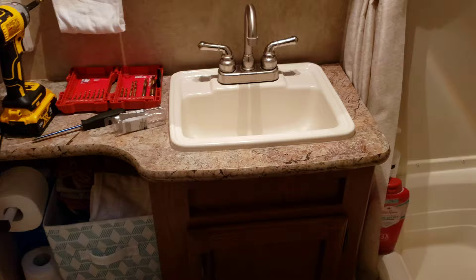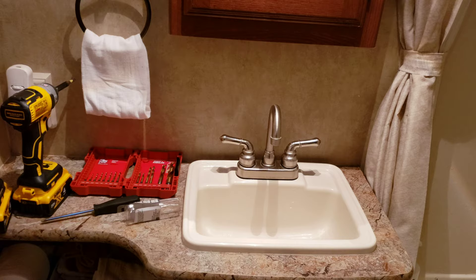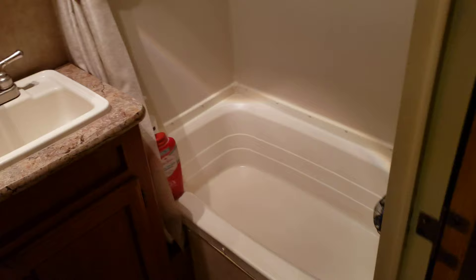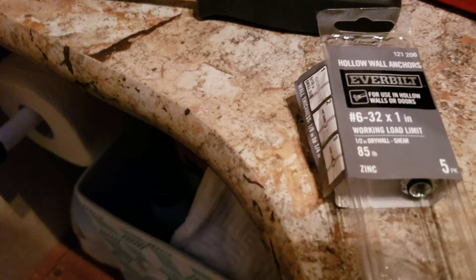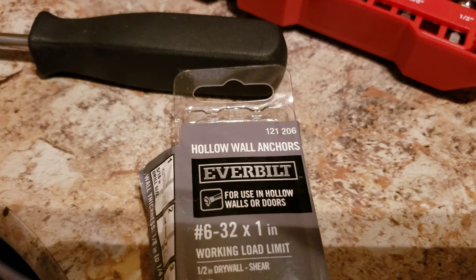One of the reasons why we've kept this RV is we did want to upgrade to a fifth wheel, but I know how to fix everything in here and it's fairly simple. I've done quite a few things to this RV over the years and I know how to work on this thing, so that's why we're keeping it. Not only that, it's super cheap — one of the least expensive travel trailers on the market at 34 foot, and very very light. For your hollow wall anchors it's 6-32 by 1 inch, and the product number for Home Depot or Amazon is 121206 — that's the exact wall anchor.